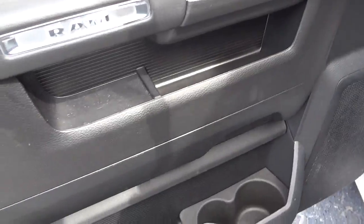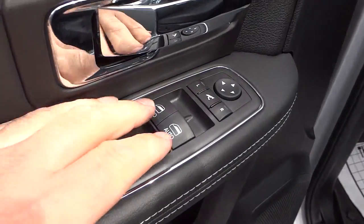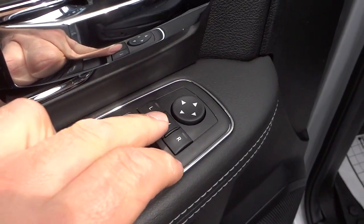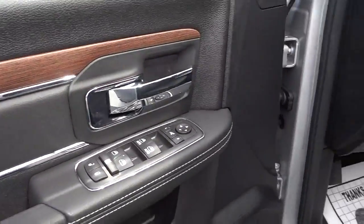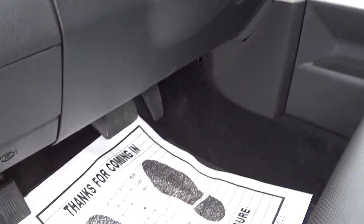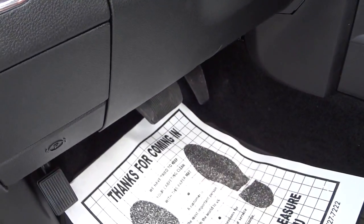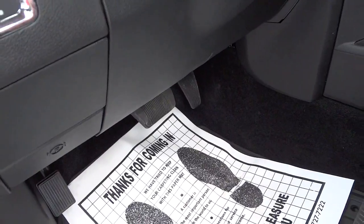The driver's door has more controls — your door lock controls, power window controls, side mirror adjustment controls, and a power folding side mirror button that folds the mirror in when you push it. The side mirrors are heated. It does have automatic headlights.